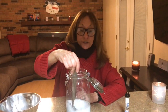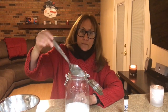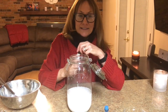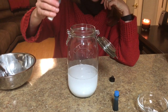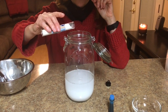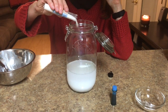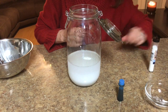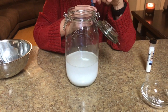Now let your kids sprinkle in the iridescent glitter — that's the next step. Since I'm an empty nester and don't have any children here, I'll go ahead and sprinkle in the glitter myself. Look how pretty that is! Next, this is optional, but you can add a little bit of food coloring to the jar.